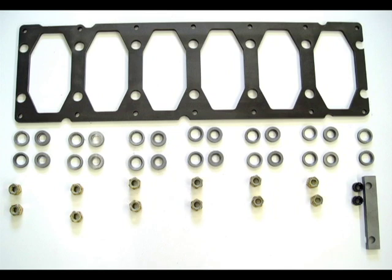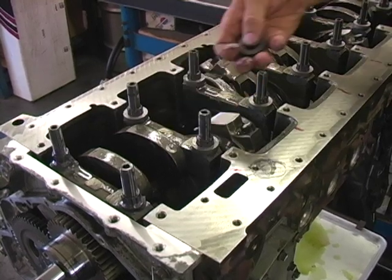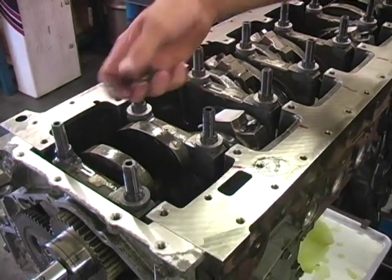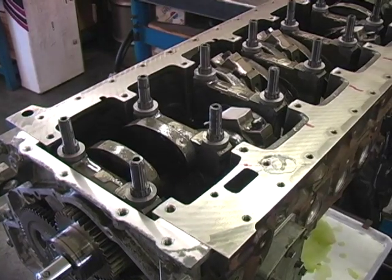This kit requires the use of our 14 millimeter extra long main stud kit. After installing and torquing the main studs to 150 foot-pounds, install the upper washer over the 12-point nut.